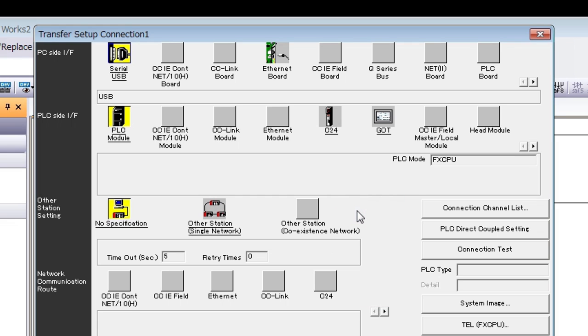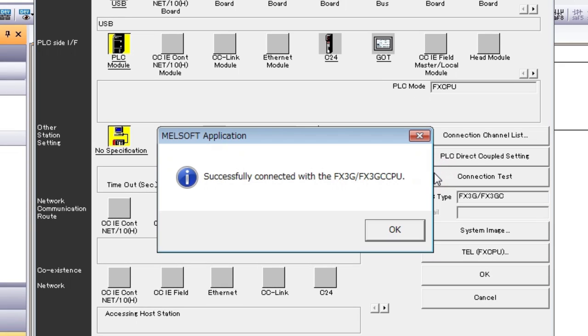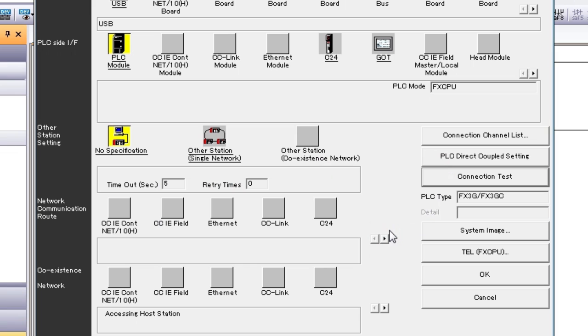Once we're done with that, let's check the connection. Click Connection Test. If there is no connection problem, press OK.